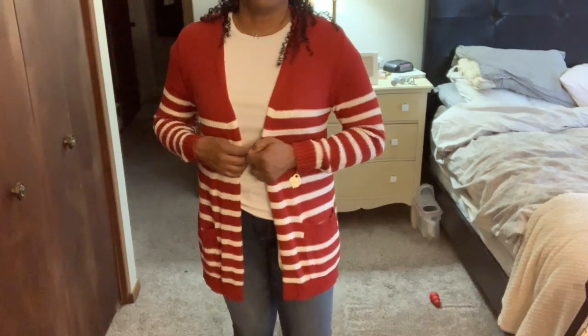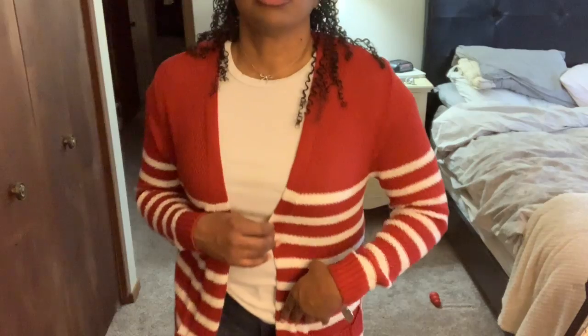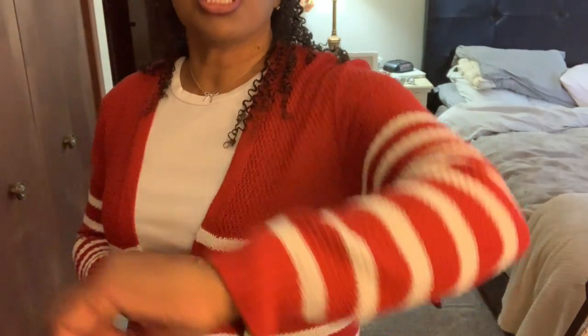I'm going to try everything on — I promised you guys I would try everything on in all these Stitch Fixes and I'm going to do it. First outfit: I've got the sweater on with the cute pockets. It's that burnt orange with the stripes — here's what it looks like close up, and here's the back.